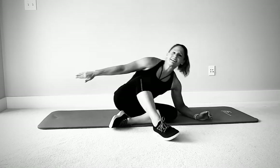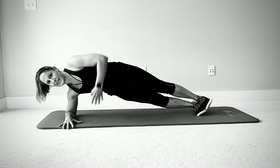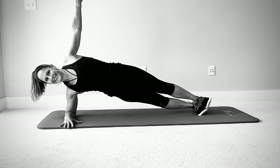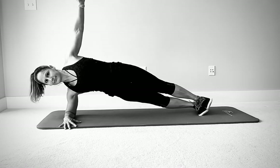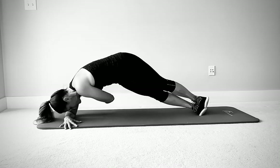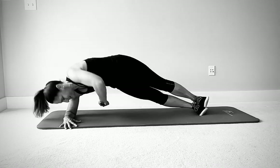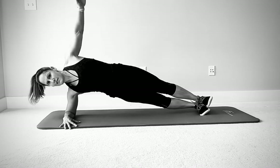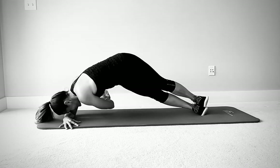Switch to the other side. Get your good position first before you start the rotation. Make sure everything feels strong and stable, then let's go for ten. Remember to breathe — exhale on the way down.